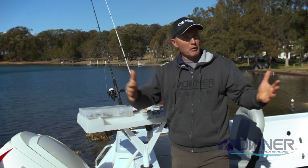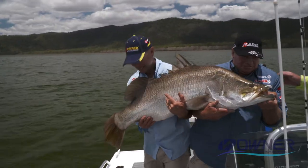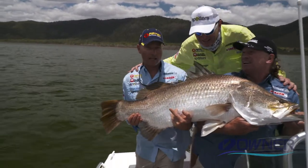I remember Barney catching a meter-27 barra, and at the time he's getting smoked around a big snag. The one thing he was happy about was that he knew the hooks were set and he knew he could rely on those hooks.